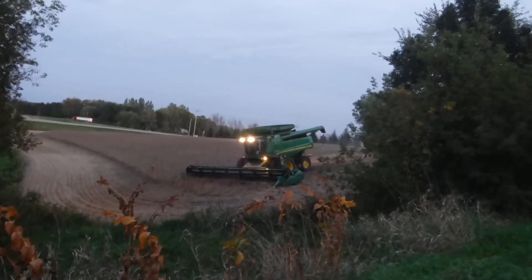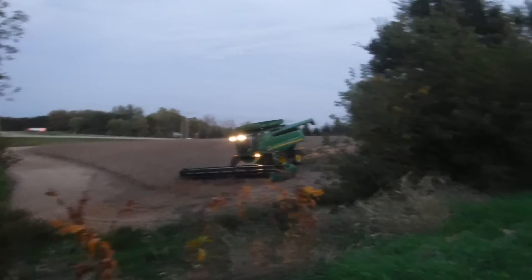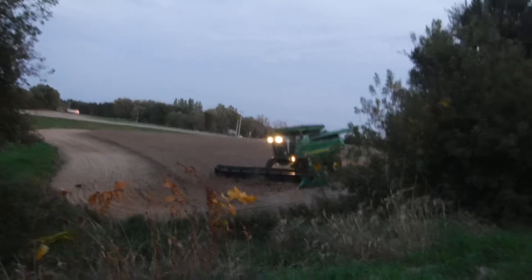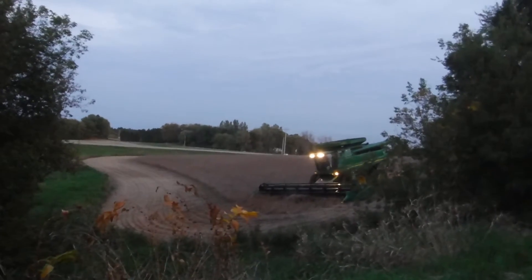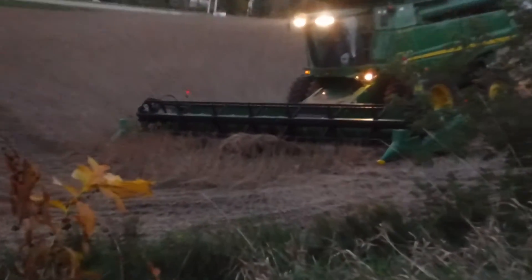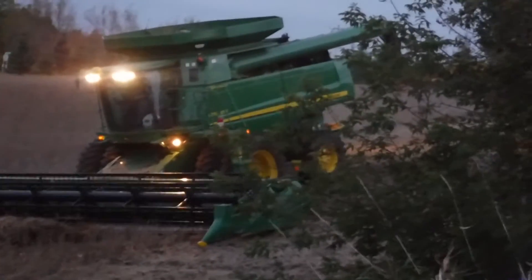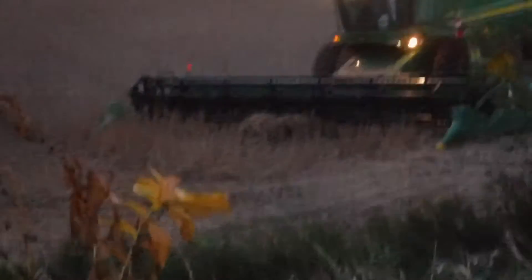He's kicking some stuff out of the fence. Maybe he's got a dead deer in there or something.